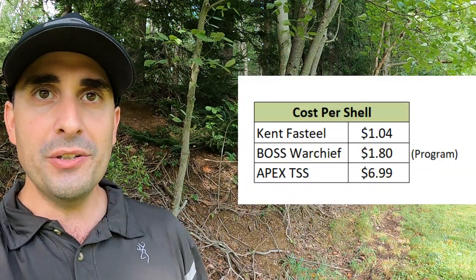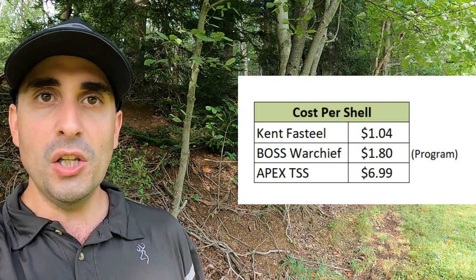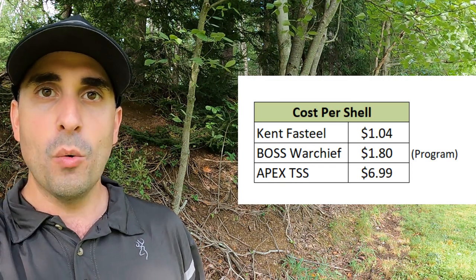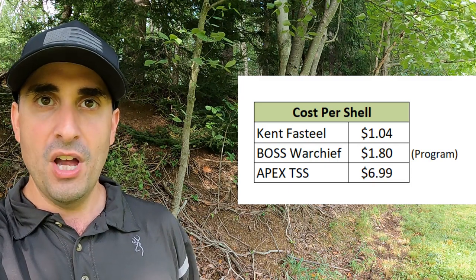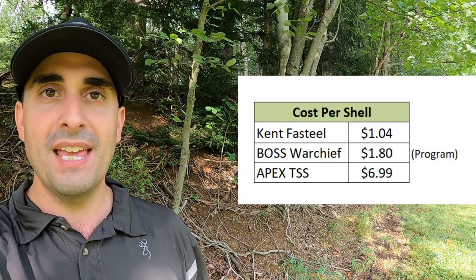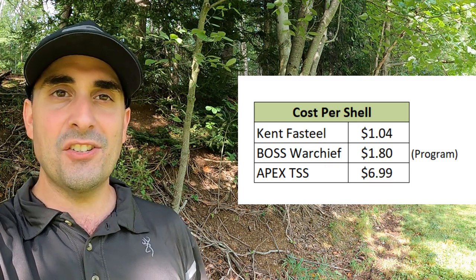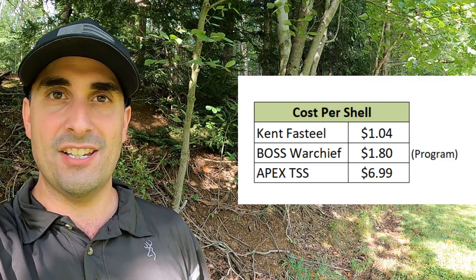I've got a bunch of different loads here. We're going to compare them in terms of pattern testing, ballistics gel testing, and we're going to lead off right now with the cost analysis. If you take a look at this chart, you can see we're going to do the Kent Fast Steel at $1.04 per shell, the Boss Warchief at $1.80 per shell if you're a member of the Boss program, and then the Apex TSS at $6.99 a shell.